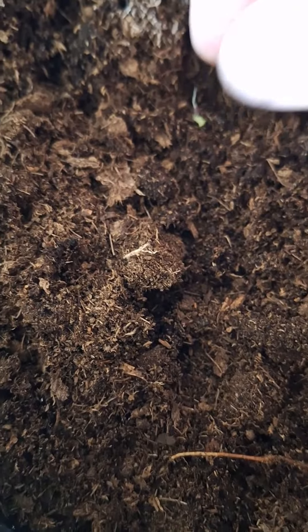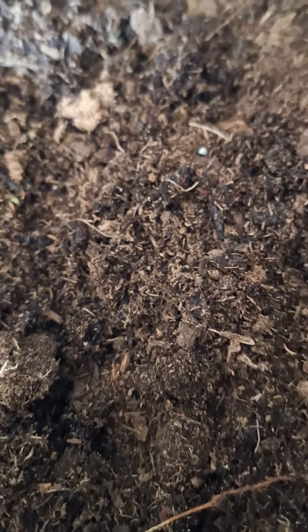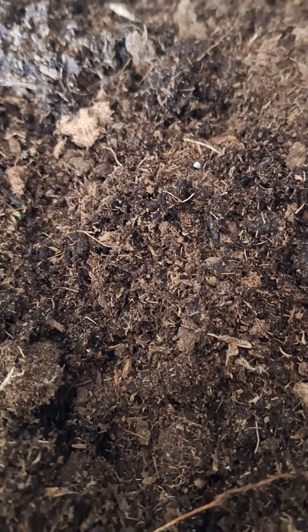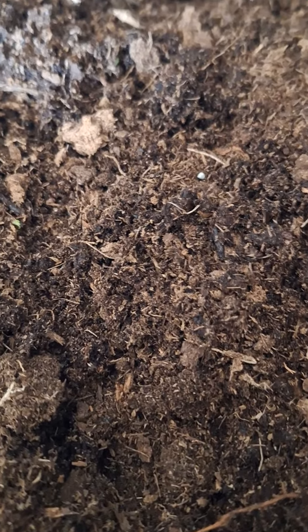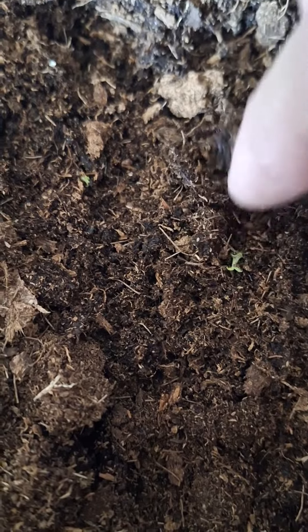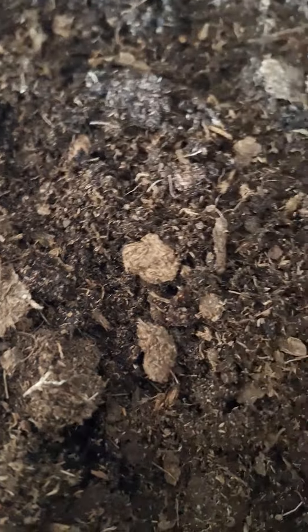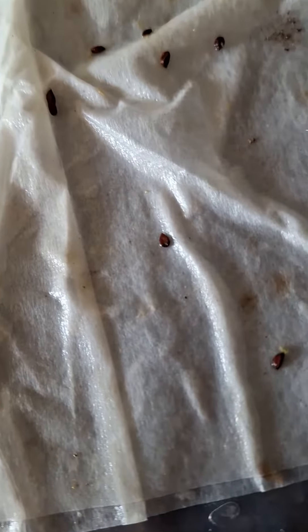Let's plant them. Give them plenty of water. Maybe I shouldn't plant both of them. Here is the rest of them. I planted some outside.